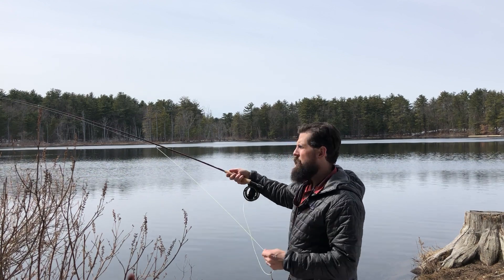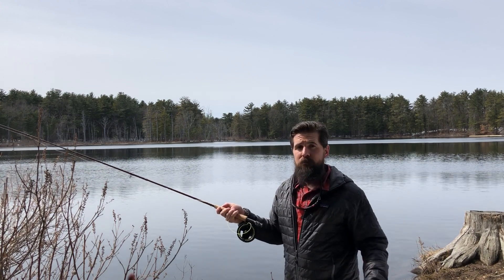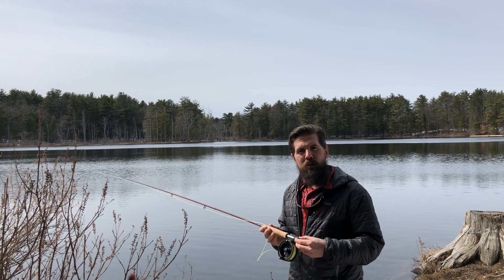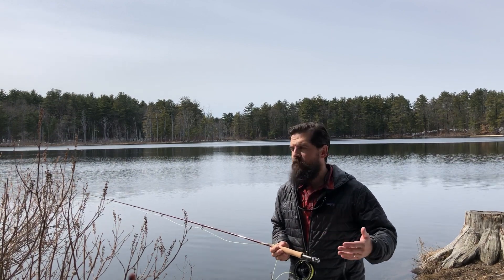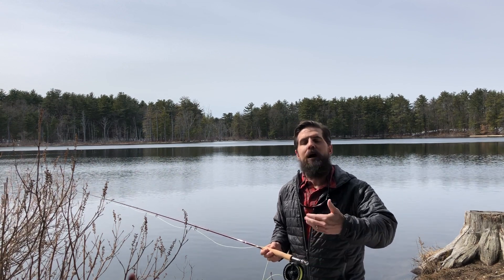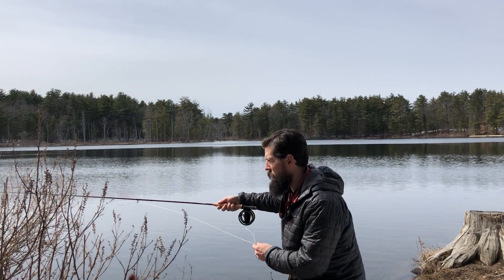It is a medium fast action, which makes it perfect for somebody who's just getting into fly fishing, but also is a great rod for somebody who's been fishing for a long time. Someone who's new to the sport or learning to cast will really appreciate the action of the Genesis. So much of fly casting is feel, and a medium fast action allows you to feel the rod load. It gives you those subtle clues as to when you're in your back cast and your forward cast.